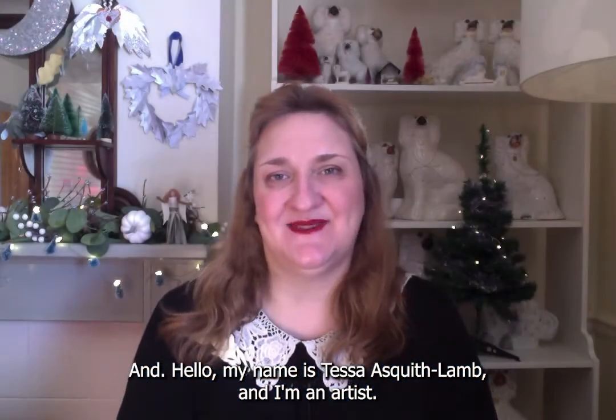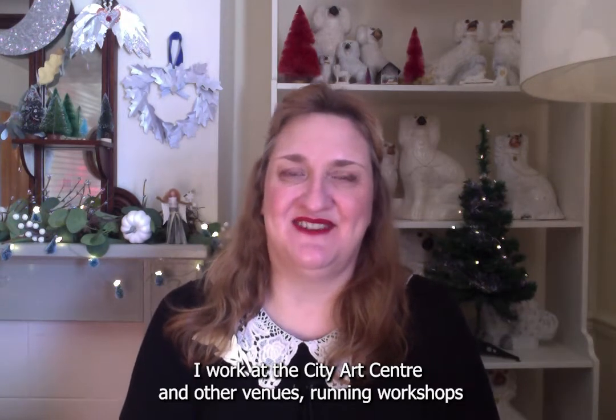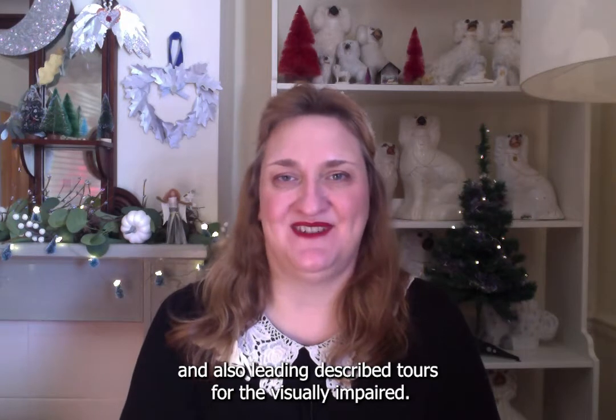Hello, my name is Tessa Asquithlam and I'm an artist. I work at the City Arts Centre and other venues running workshops and also leading Describe Tours for the Visually Impaired.